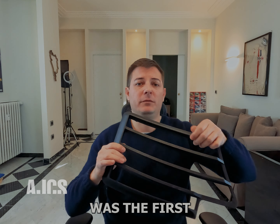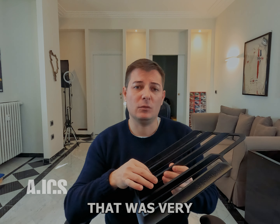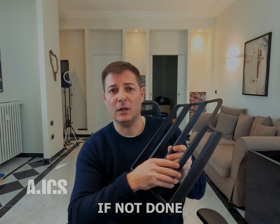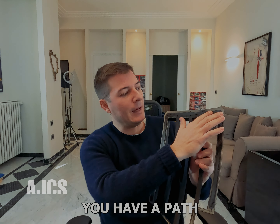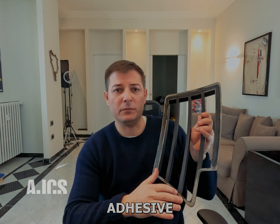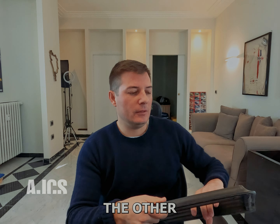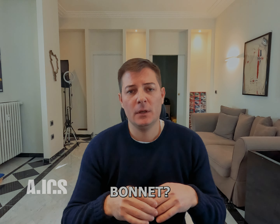We went through three iterations. The first was very bulky — a proof of concept. The second was much thinner, and the third is still thin but has the right characteristics, especially in the strakes, which are very delicate if not done correctly. This final version has been installed on the car for testing. There is a path designed into the part where you apply structural adhesive to bond it to the bonnet, and it works perfectly.